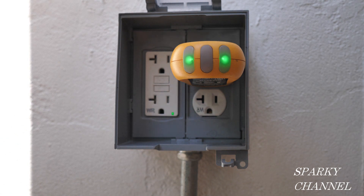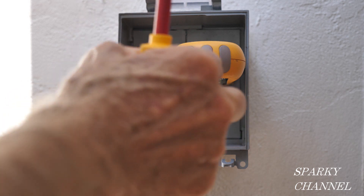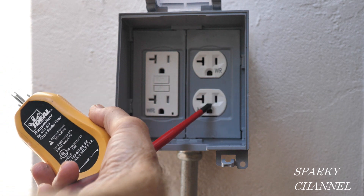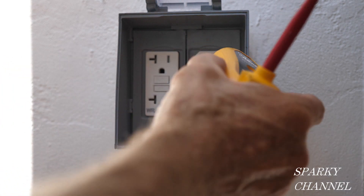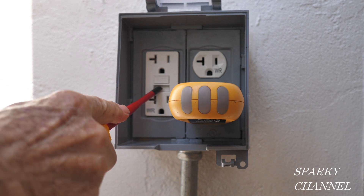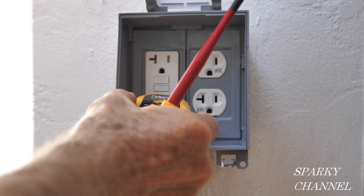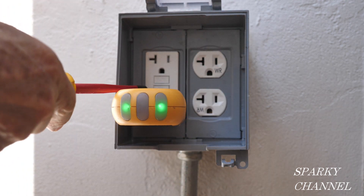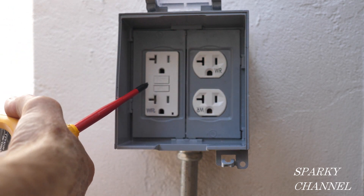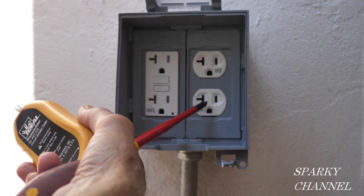Now we'll do a test — press test and that worked properly. So we know that this GFCI is controlling this receptacle. Reset, test — that's working properly. You can also put it right here: reset and then test. So the GFCI is working properly and the receptacle next to it is working properly.